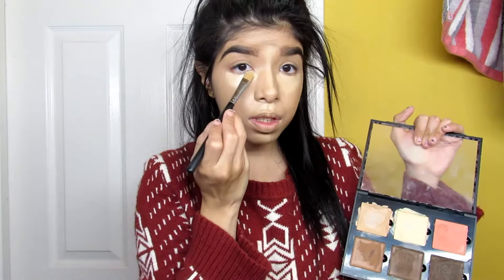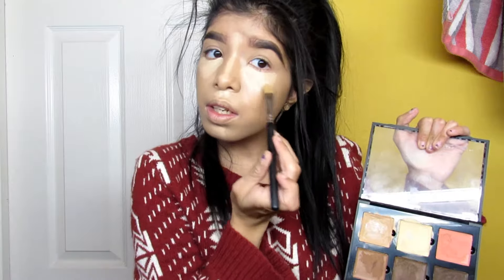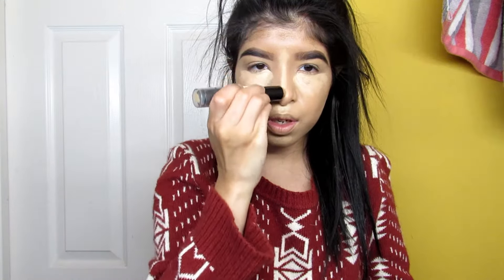I'm just kind of putting it where I already put the highlight, just tracing my steps basically. Then I'll take the NYX cream contour stick and put it in the areas where it needs to be contoured. I don't usually cream contour, but when I go to special parties or events I do cream contour because it does last way longer. Then you just want to take your blender and blend away.